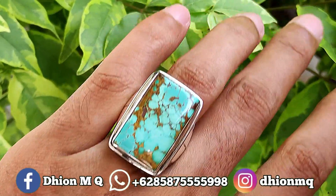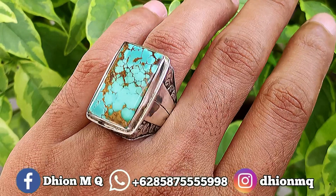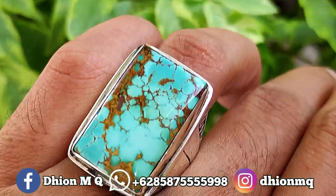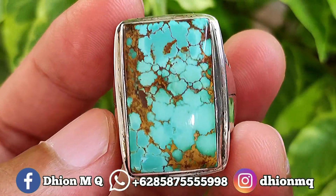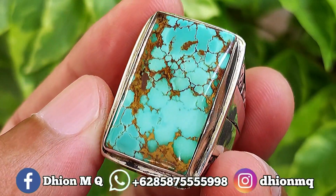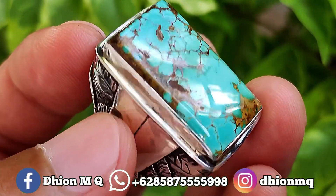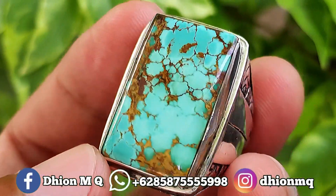Untuk uratnya urat mas lawasan, kemudian untuk materialnya mulus, super kinclong, super licin, tidak ada crack, tidak ada retak-retak sama sekali ya. Kemudian untuk harganya yang ini Rp 1.850.000, untuk negonya tipis-tipis saja ya, jangan nego satis.